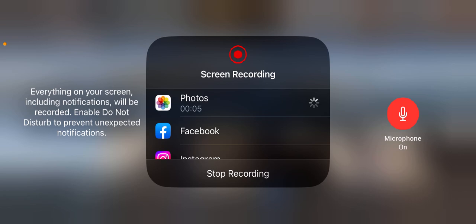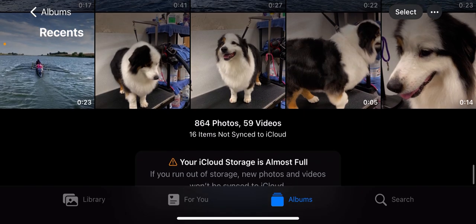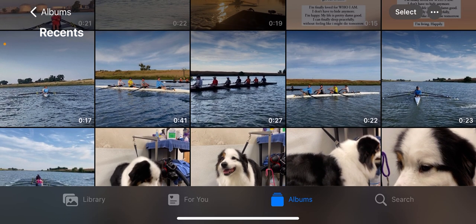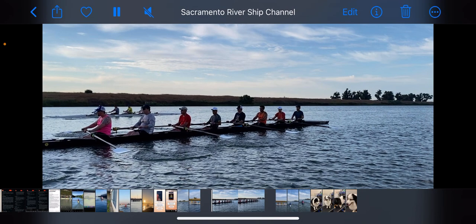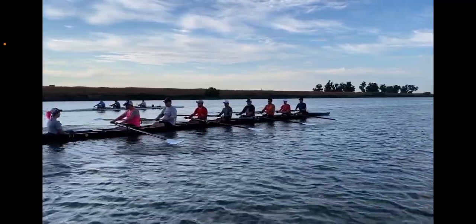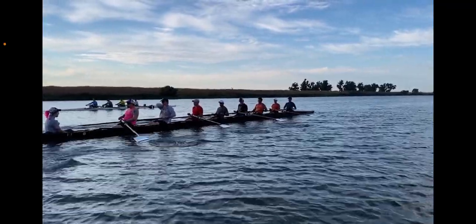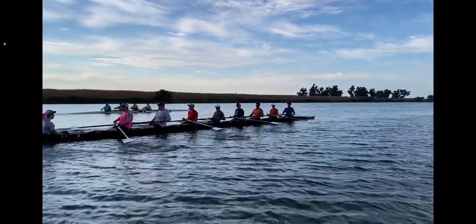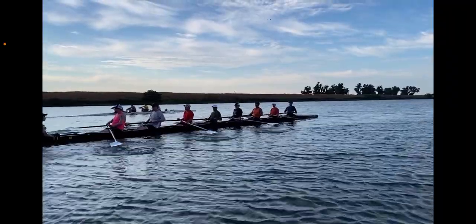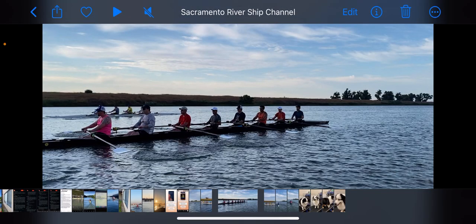Good afternoon. We're going to try to do this with a screen recording and microphone — that app was being unreliable so we're trying this instead. I have this video here from Sunday. For the eight, I have two videos — one more on the side and one up front that will be helpful to check the blade work. We're going to focus a little bit on the boat flow and ratio.